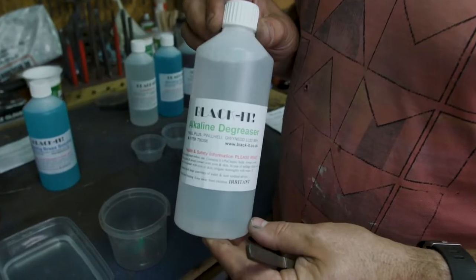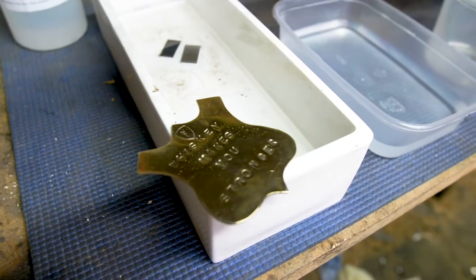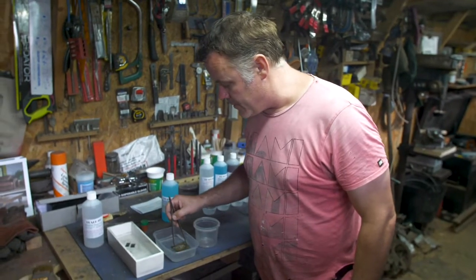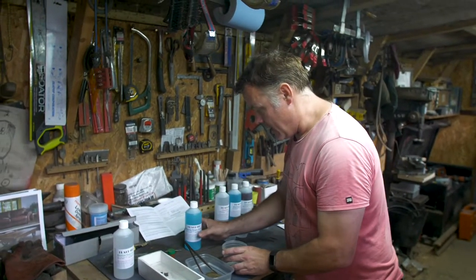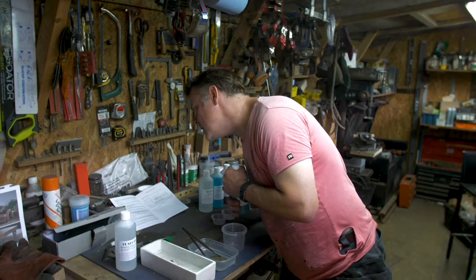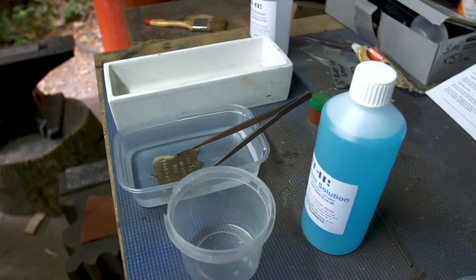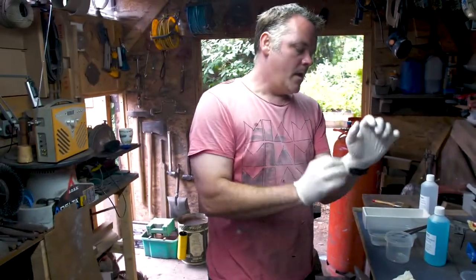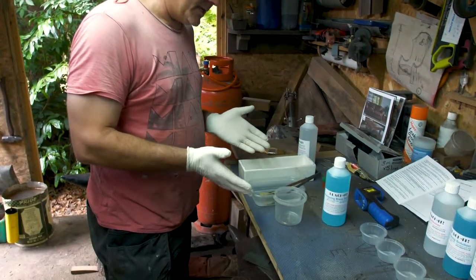The first part of the process is to use the alkaline degreaser. This morning I roughly formed out a bit of a jokey brass plate. So hopefully that should have cleared all the grease off that component. What I'm going to do is just wash that alkaline degreaser off in some ordinary plain water. What we've got here is a polypropylene bath. This solution works best between 30 and 50 degrees Celsius - I've got about 29 degrees Celsius there. Let's stick with the health and safety thing - get some rubber gloves on and some safety glasses.